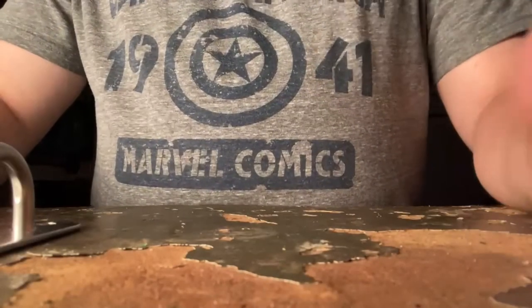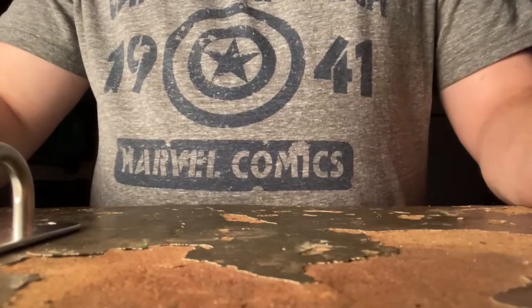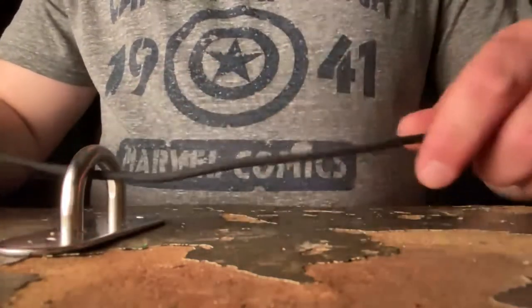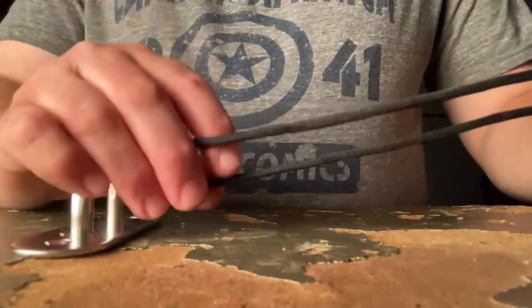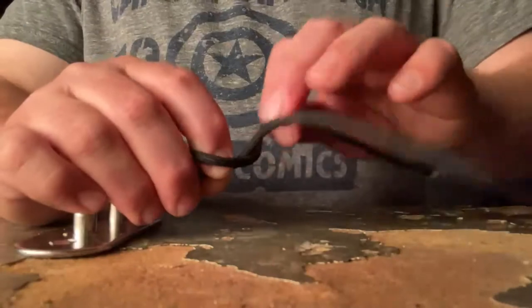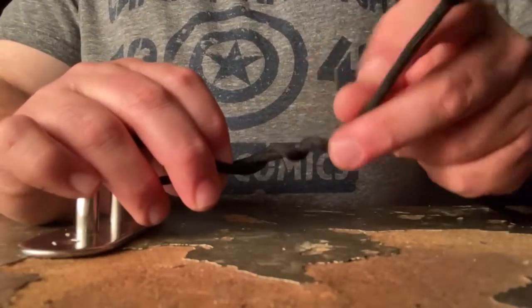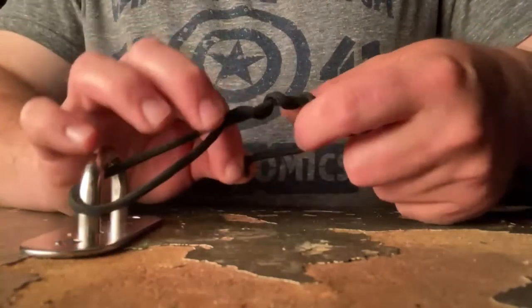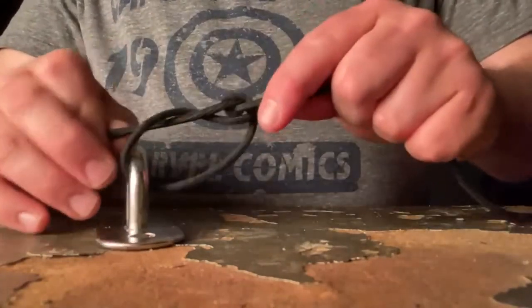Hey everybody, Noble Adventure here. I'm going to show you how to tie the most magical of knots, the half blood knot. First you'll thread your hook eyelet, come back across to make a loop, cross your line five times, come back for your loop, pull down.